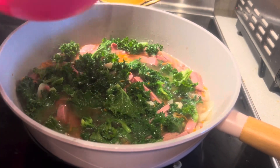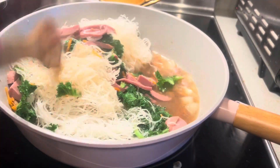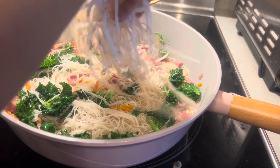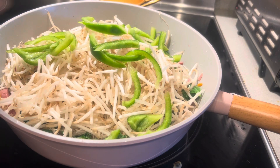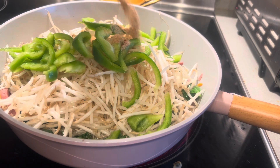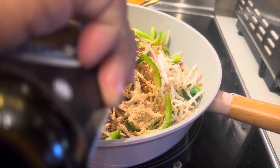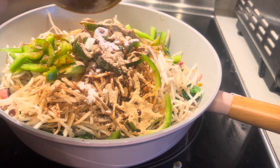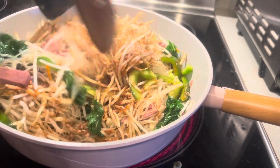Add the kale — I add more because I like it and need the calcium. If you have no kale, you can add cabbage, bok choy, or Chinese pechay. Now add the soaked bihun noodles, then the bean sprouts, bell pepper (optional), one packet of pancit bihun powder, and a little bit of soy sauce so the noodles don't look too dark. Add sugar and mix well. Don't overcook — we don't want the pancit, bean sprouts, and kale to look saggy.